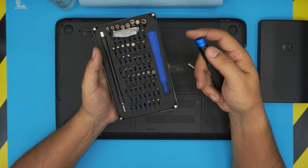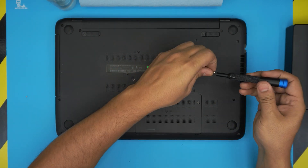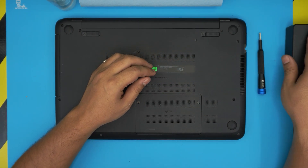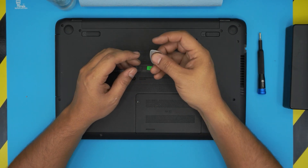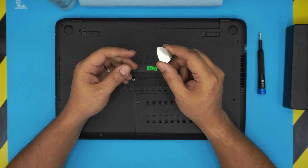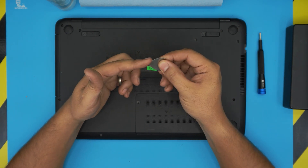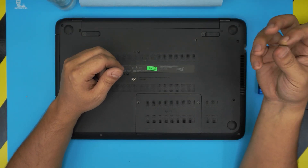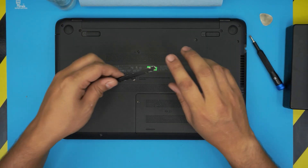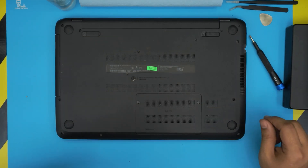Grab the Phillips #1 bit from the screwdriver set for now. If you want the pro version of the toolset, I'll leave the link in the description, as it includes an opening tool. If you don't want the pro version, just grab a guitar pick — a metallic guitar pick is perfectly fine for opening electronics. You'll also need tweezers.